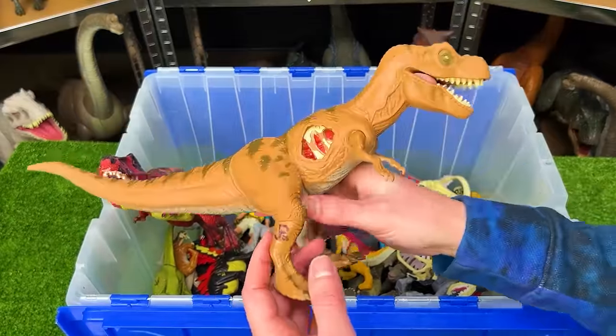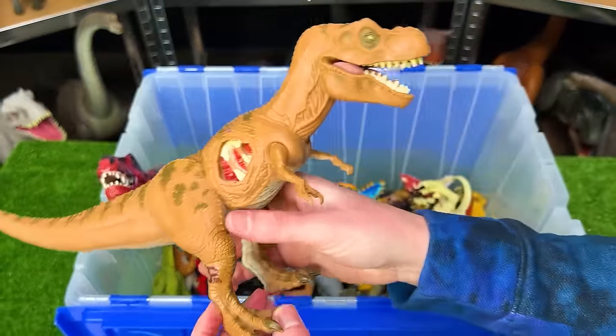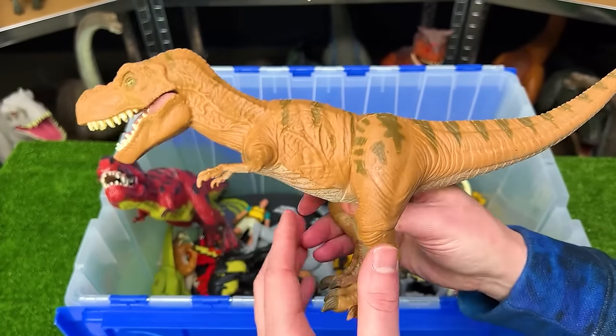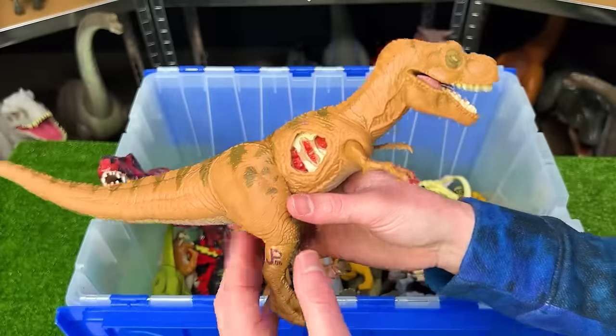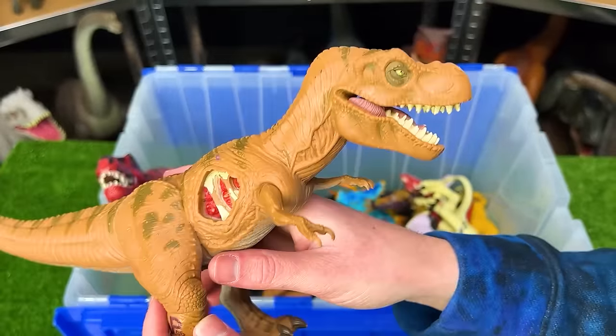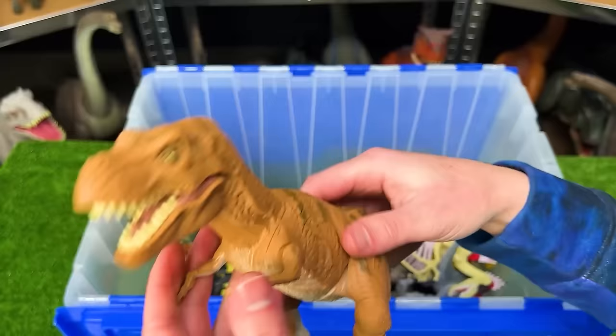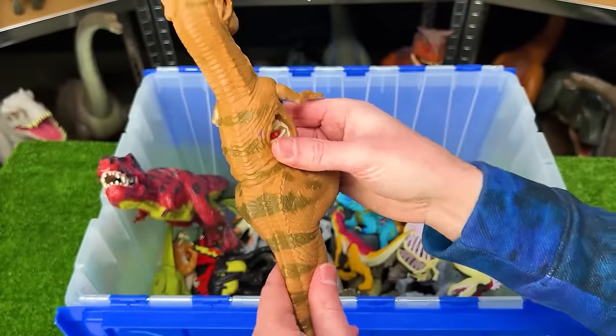Up next is another old Jurassic Park figure. I believe this one is an adolescent T-Rex. It looks quite a bit younger than a lot of the other big T-Rexes I have. Its body is all rubber aside from its legs and its arms. And it does not have any special features sadly.